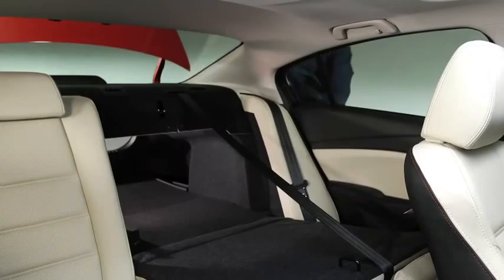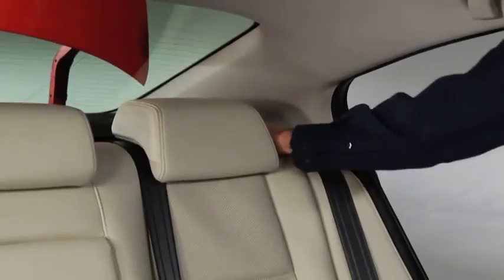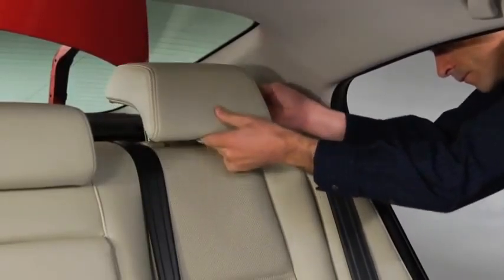To return the seat back to the upright position, press the seat back rearward and lock it in place. Pull on the top of the seat back to make sure it is locked.